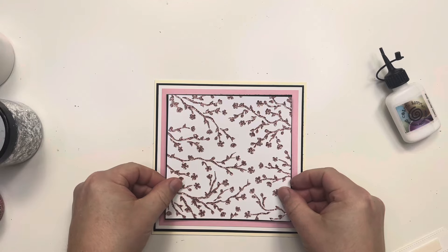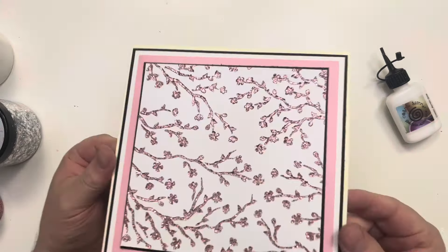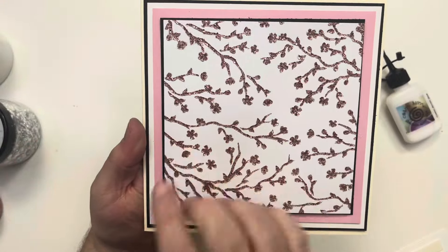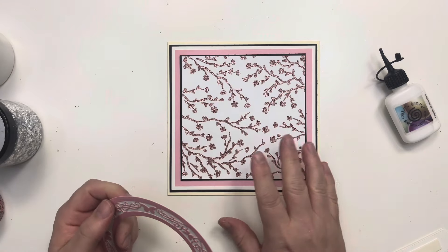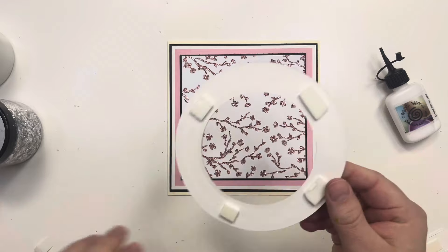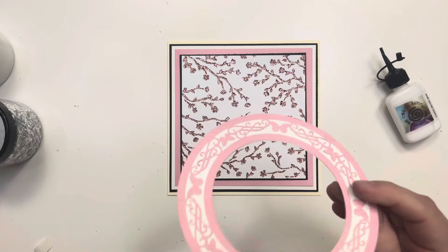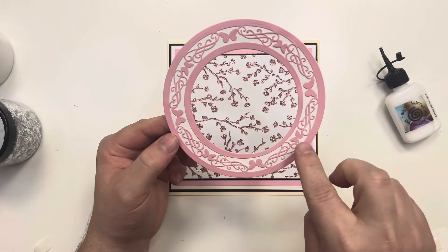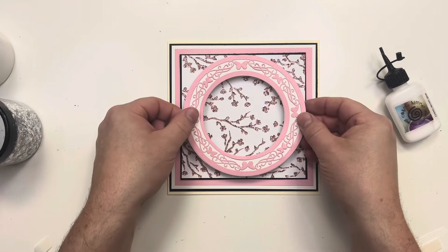I'm putting the stenciled panel onto some foam tape to give it a lift, and already we have that lovely white, pink, black, and white combination looking quite nice, complementing the color of the glitter. When we put it onto the pink, it really pops — we get that extra kick of pink shining through from the glitter. Then I'm bringing in my butterfly frame die — we do this in a circle and a square; I've gone for the circle. The die set includes backing plates as separate dies so you can leave them full or open, with or without the filigree edge.